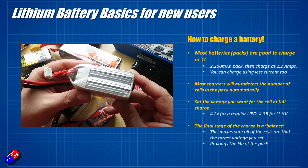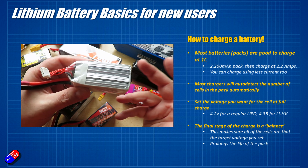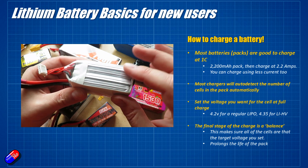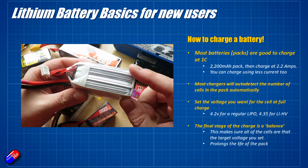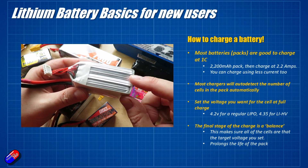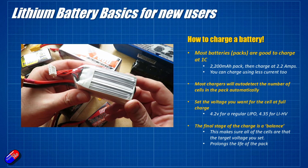I would recommend balance charging a battery when it's new once every five to eight times that you fly. It helps make sure that all the cells are at the same level of charge and they're all doing the same amount of work. As batteries get older you'll find that you might have to spend more time in balance charge as one of the cells starts to degrade and lets the whole battery down.